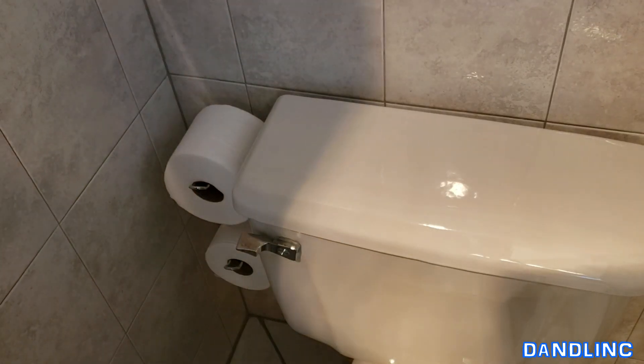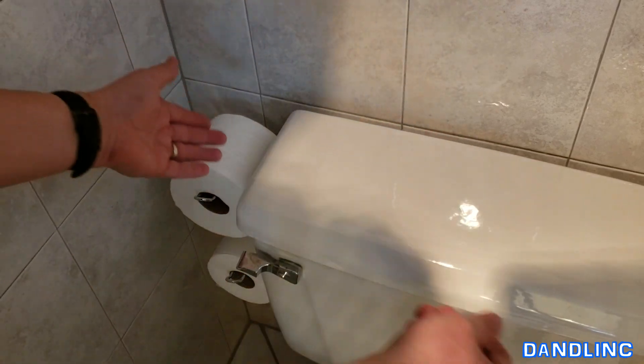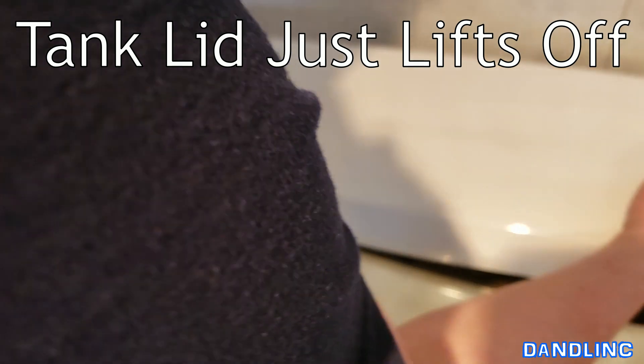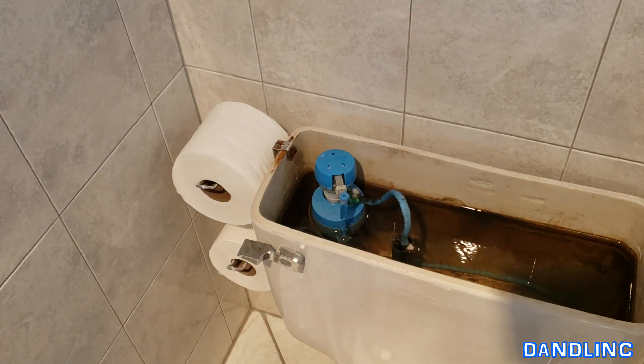As far as toilet repairs go, this is not a big one, so this is a good one to cut your teeth on. First thing we're going to do — this is heavy — pick it up with both hands and set it somewhere where it won't fall or break. We're going to take off the porcelain top and that's going to expose the tank.